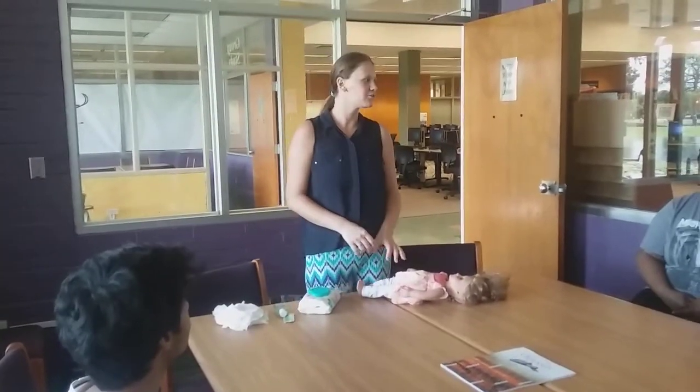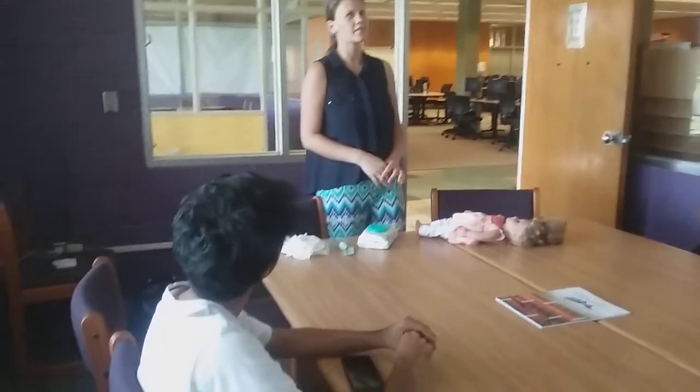Thank you so much for being here today. I'm going to be giving you the directions — the four basic steps on changing a diaper. I've noticed that many people don't know how to change a diaper or do it incorrectly.